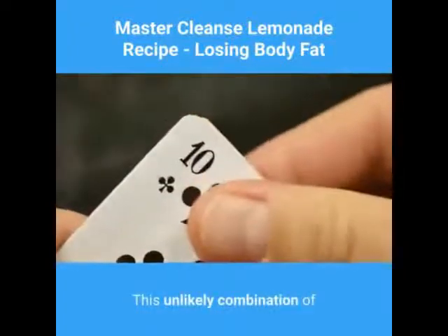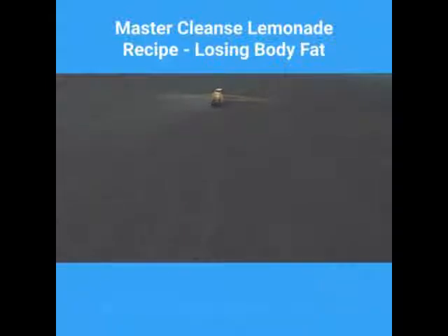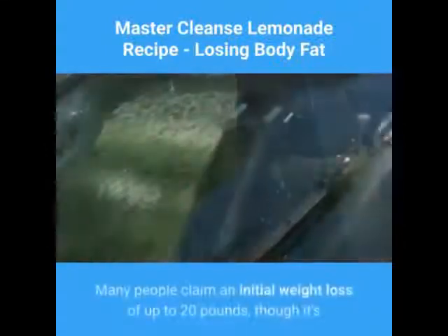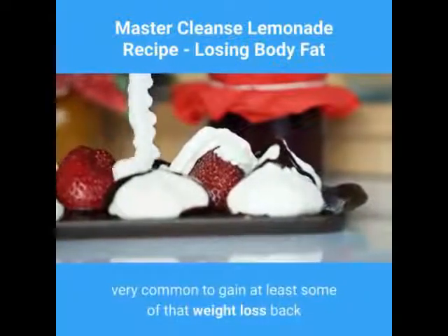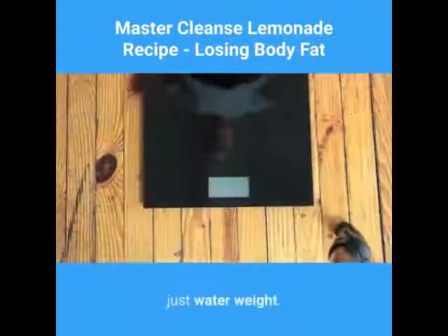This unlikely combination of ingredients will help your body get rid of years of built-up toxins, as well as shed excess fat you've also been building up for years. Many people claim an initial weight loss of up to 20 lbs, though it's very common to gain at least some of that weight loss back since a portion of the weight loss is actually just water weight.